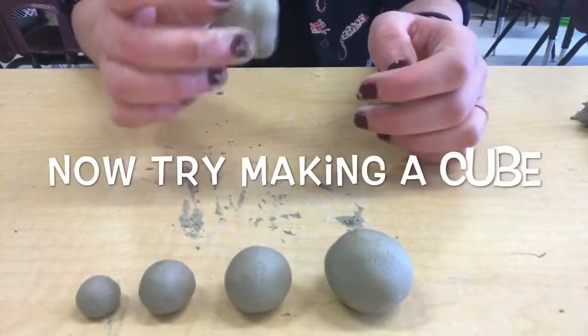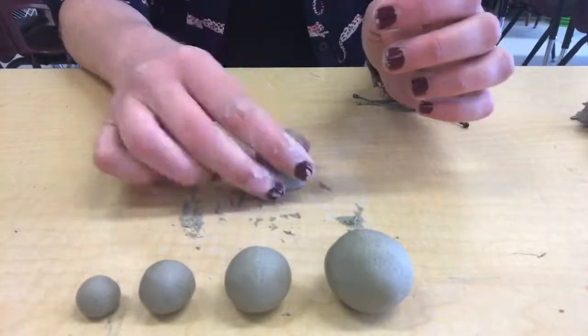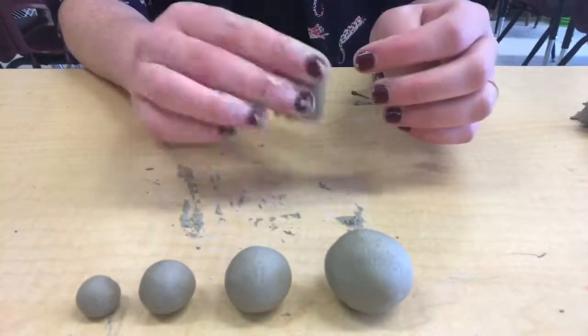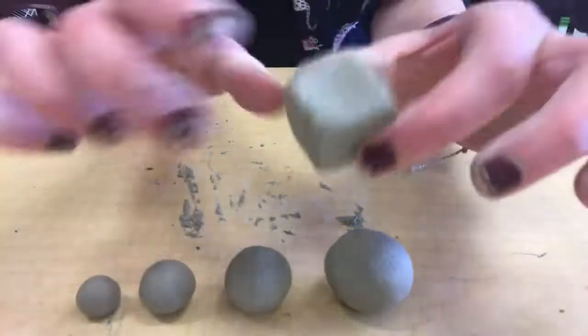Now we're going to try something a little more challenging: making a cube. You'll start by making a sphere, and then you will press or hit the sides of the sphere against the table until you have something that looks like a cube or like a die.